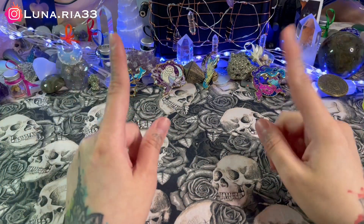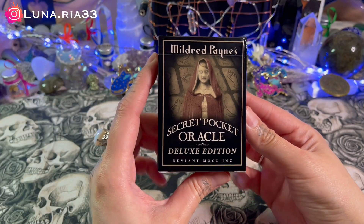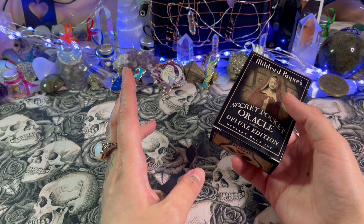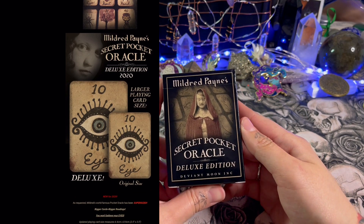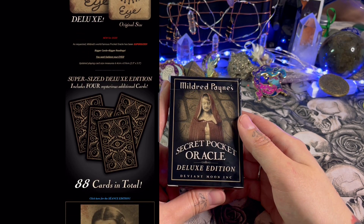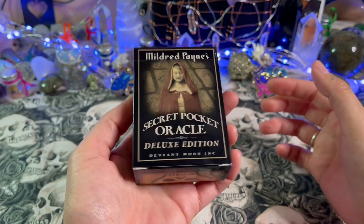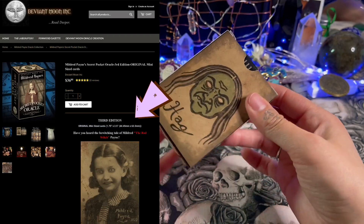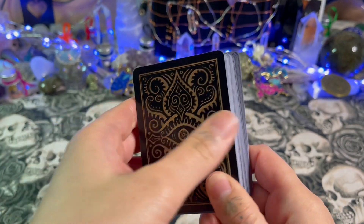Welcome back to my channel. Today we're doing a flip-through and review of Mildred Payne's Secret Pocket Oracle, the deluxe edition. I'll put a few comparison videos on screen. From what I remember, the deluxe edition cards are a little bit bigger than the original and there are four extra cards. Even though this one is supposedly bigger, they're still fairly tiny — normal playing card size.